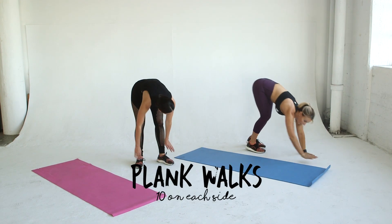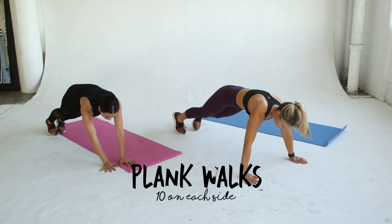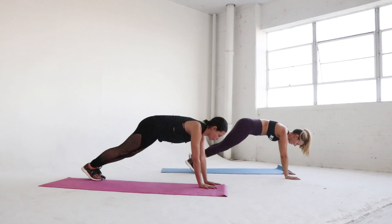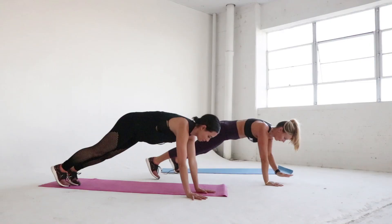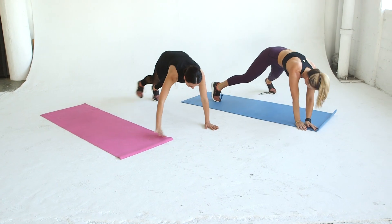We are starting with plank walks. Get in a plank position with hands underneath your shoulders, then go to the right 10 times, then to the left 10 times, keeping your core engaged. We've actually run out of room so we're only doing five walks on each side — if you are short on room, do as many reps to one side as you can, but ultimately do a total of ten plank walks on each side.